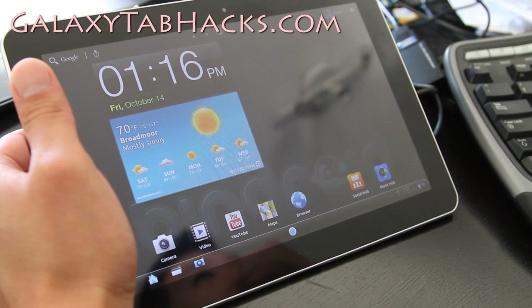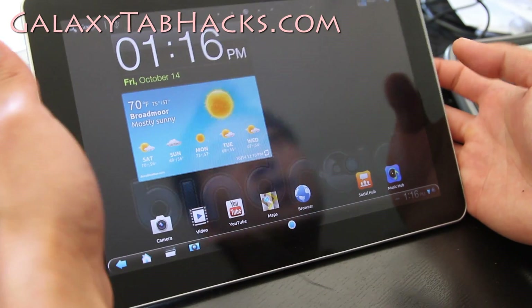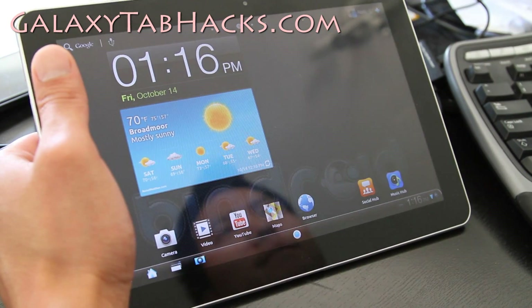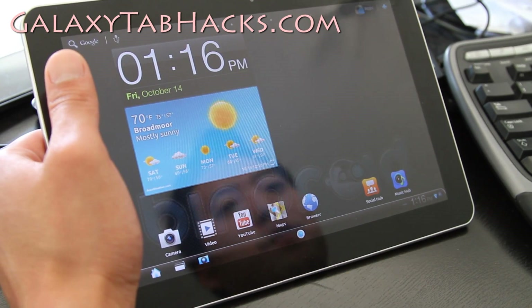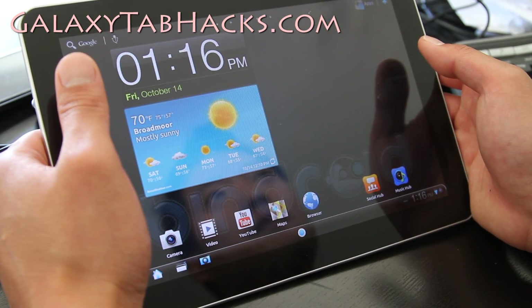Hi all folks, this is Max from GalaxyTabHacks.com. So I've got the latest Bindroid ROM for the Galaxy Tab 10.1. When I first got my Android tablets, I didn't really use them much, but I use them all the time now, especially I like to watch Netflix all the time.